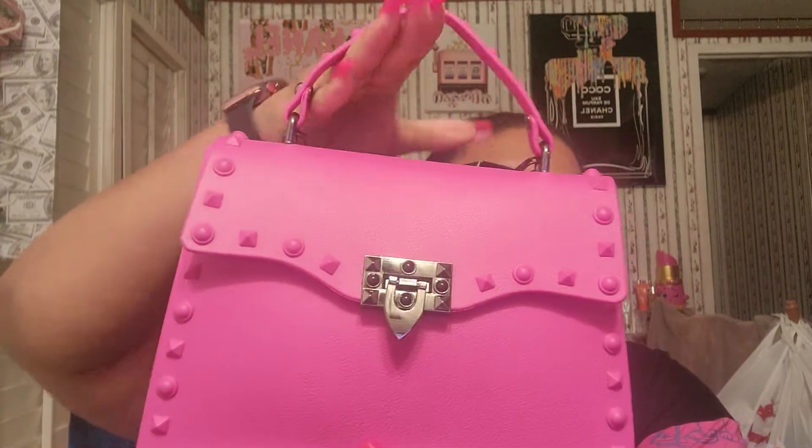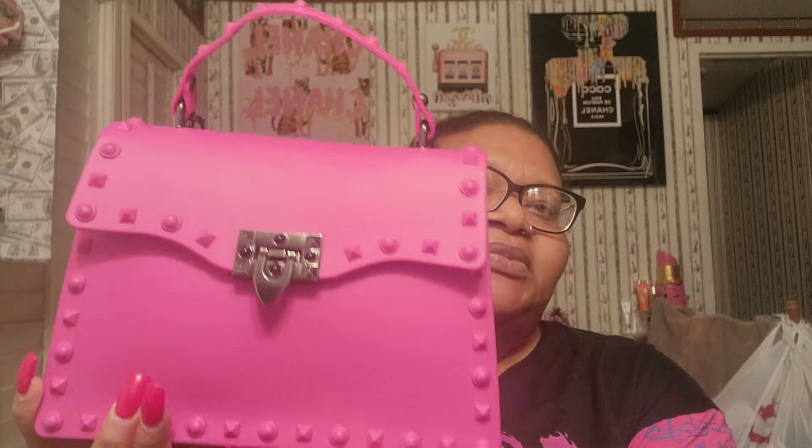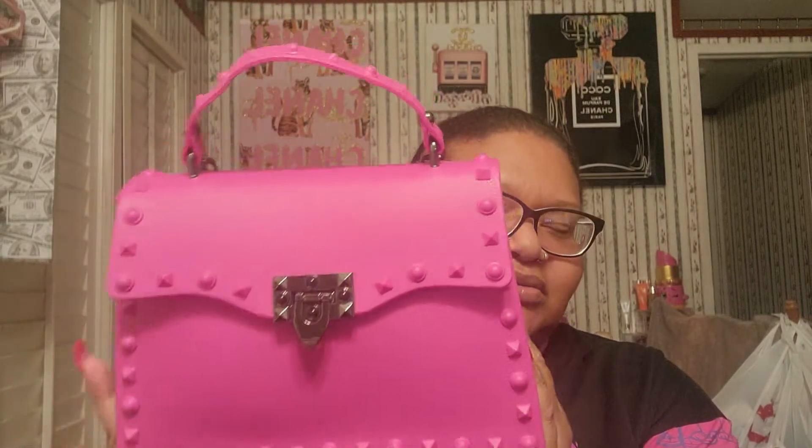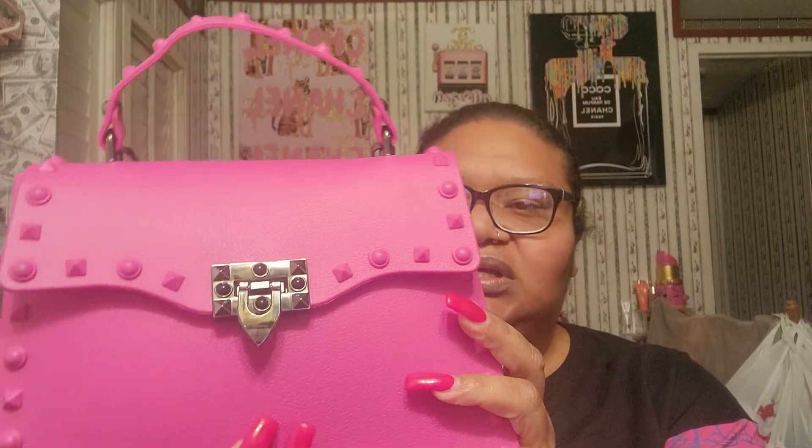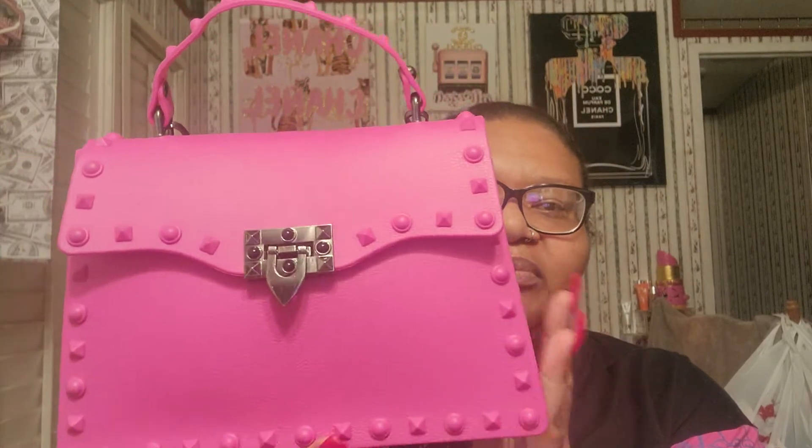I've done a what's in my purse maybe last year or whatever, but this is my new bag. If you guys follow me on Snapchat then you already seen this. This is my baby — my second time carrying her and she is so freaking beautiful.